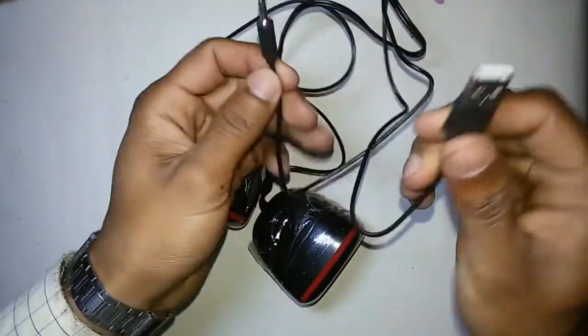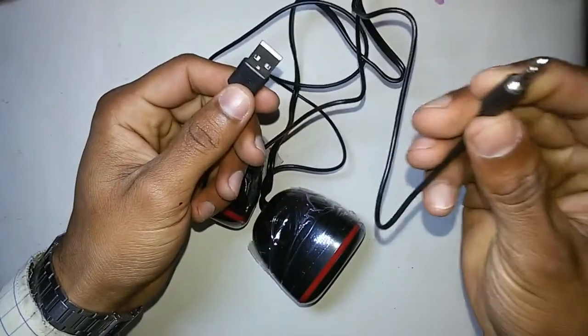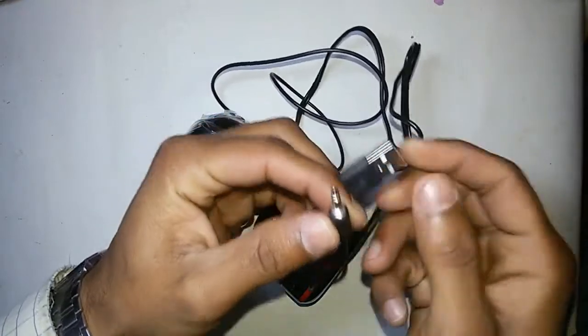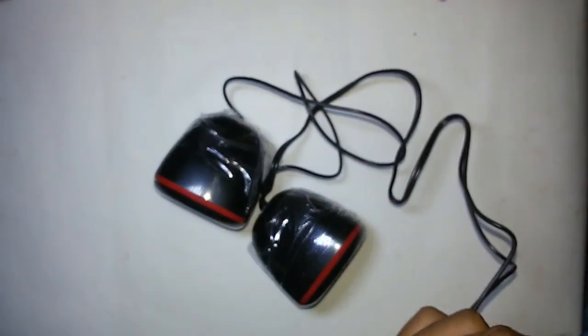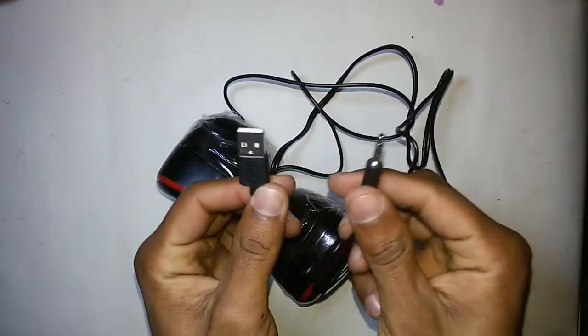You have to use this data cable to the computer, and this auxiliary cable you can use with your computer or your mobile. Let me check the sound quality — I'm going to attach these two cables to my computer.